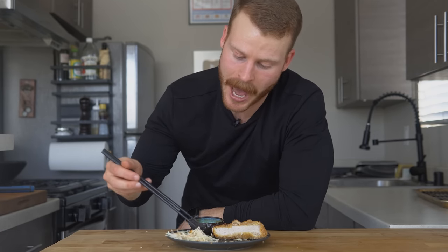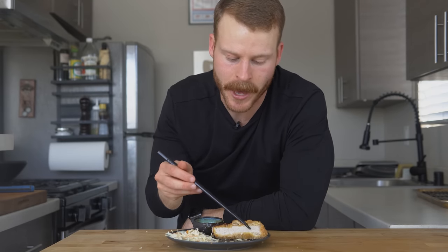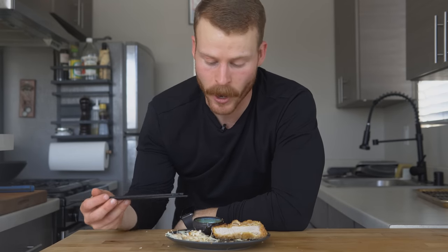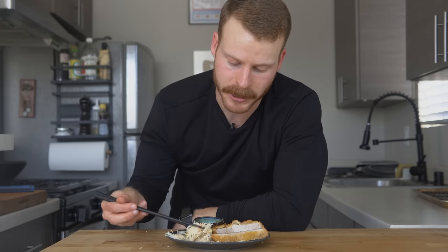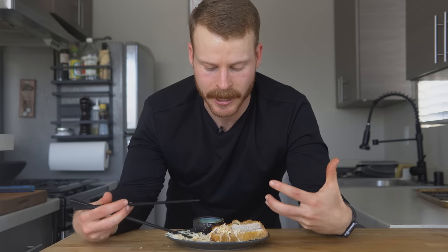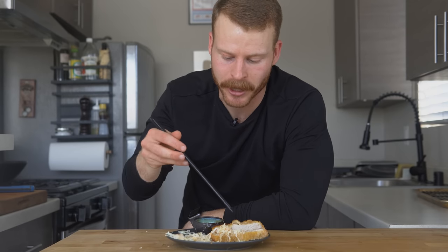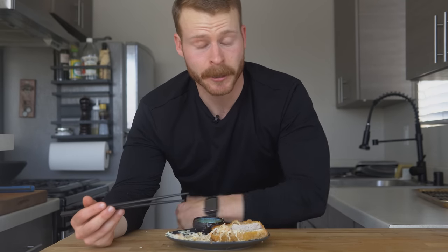As for the cabbage salad, it is literally the perfect accompaniment to the heavier breaded deep-fried piece of meat. It's fresh — the ginger, the garlic, a little bit of spiciness from the sriracha — it really plays well. This would make a killer sandwich filling, or just eat it like this, or make it into a rice bowl. For me, if I'm eating a massive pork cutlet I'd typically just have it with the cabbage salad — it's plenty satisfying.